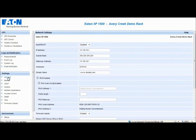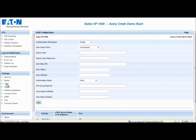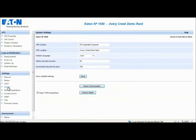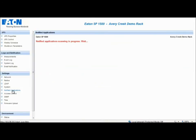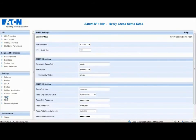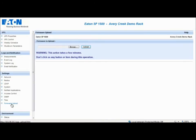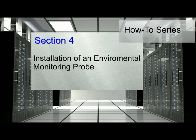The following settings are for advanced modifications and should only be completed by the system administrator. The Network Settings menu allows the administrator to configure the network parameters of the card. The Radius menu allows the administrator to configure the network radius parameters. The LDAP menu allows the administrator to configure the LDAP settings on the card. The Systems section enables customization of the information on the UPS properties pages. The Notified Applications section allows the administrator to manage, set, and test notified applications. The Access Control section enables configuration of parameters for secure access to the card via a web browser. The SNMP section allows configuration of SNMP security parameters. The Time section allows the administrator to set the date and time. The Firmware Upload section enables the administrator to upload firmware revisions.